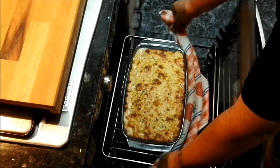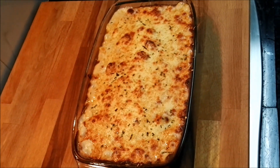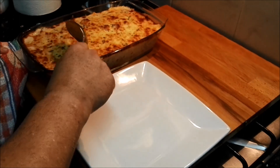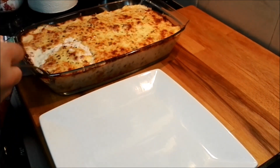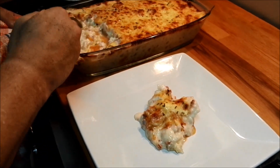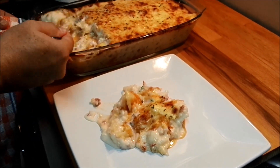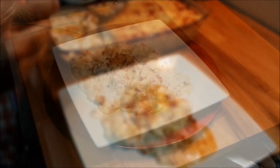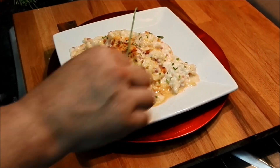Pues lo hemos tenido como unos 20 minutos más o menos. Como veis, tiene una pinta sensacional. Y ahora emplataremos y buen apetito. He dicho que me gusta el cebollino, como veis, me encanta.